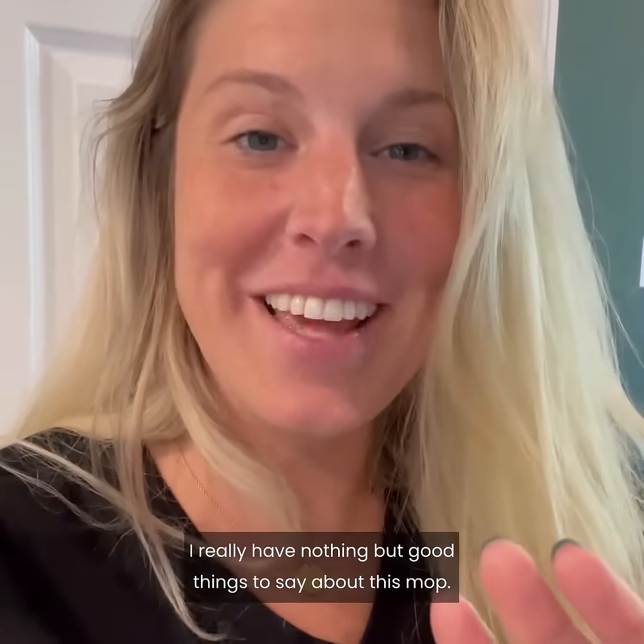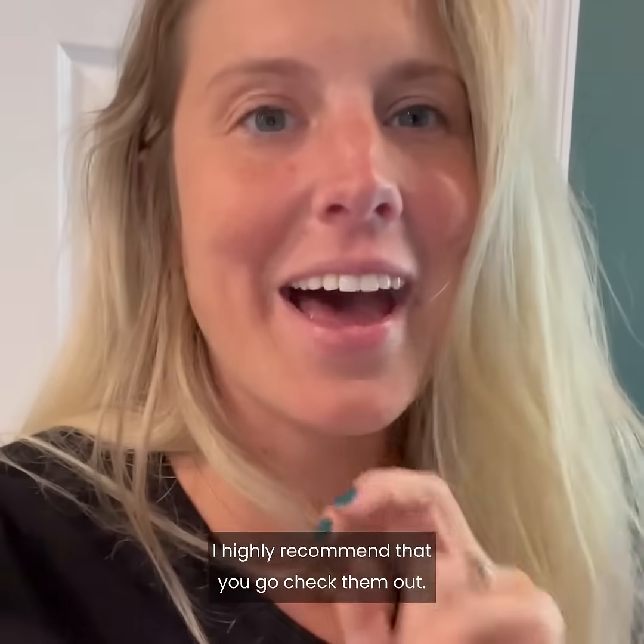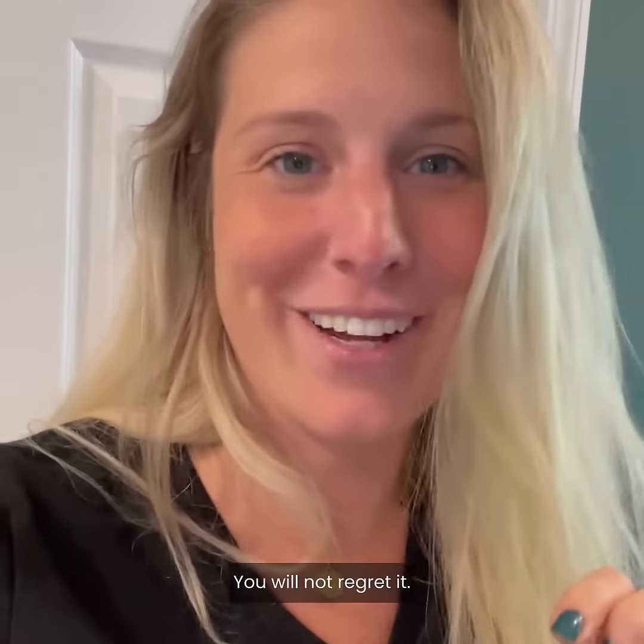I really have nothing but good things to say about this mop. I highly recommend that you go check them out. You will not regret it.